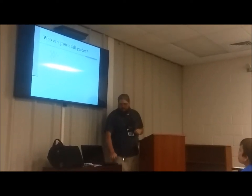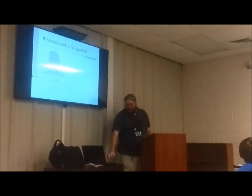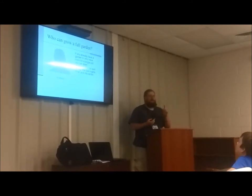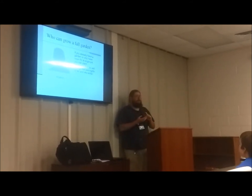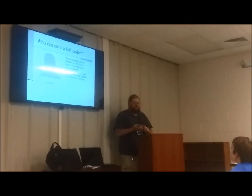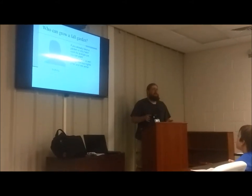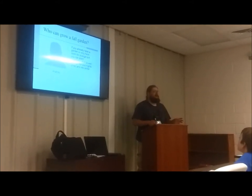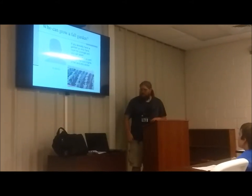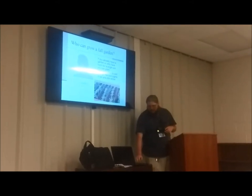Who can grow a fall garden? Literally anybody, because you can grow it in all sorts of conditions. You can grow it in your current garden plot, under-plant existing plants, put them in pots on a porch — or even on other people's porches. Anywhere that you grew stuff this summer or tried to grow stuff this spring, you can try planting out and growing again. You can even grow stuff in amongst each other — that's inter-cropping.